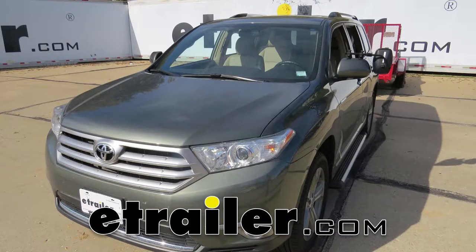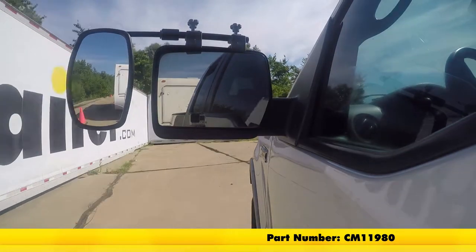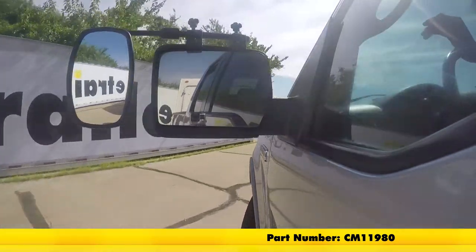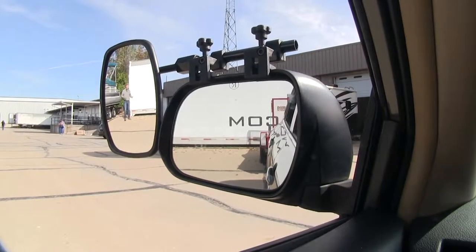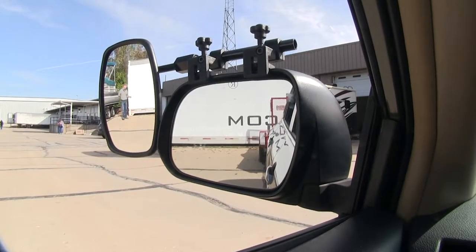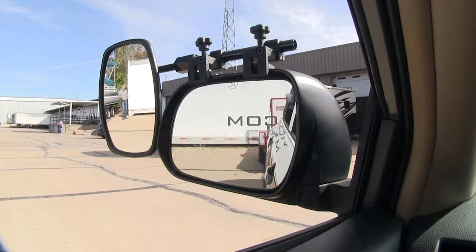Today on our 2013 Toyota Highlander, we'll be doing a test fit on the SEPA Universal Bar Clamp-On Towing Mirror, part number CM11980. It offers us a wide field of view and is going to allow us to safely and easily change lanes, pass, park, or even back up while towing a trailer or camper.